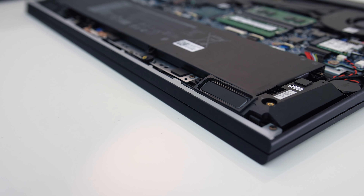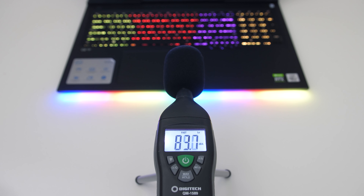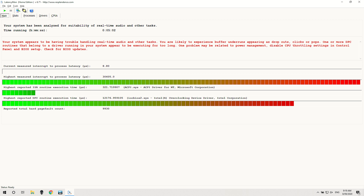The two 2-watt speakers are on the front towards the left and right sides. I thought they sounded pretty good — definitely above average with some bass, loud enough at maximum volume, but the latencymon results weren't looking good.